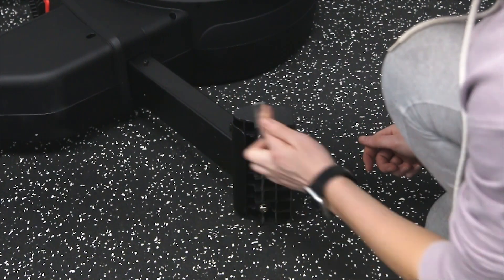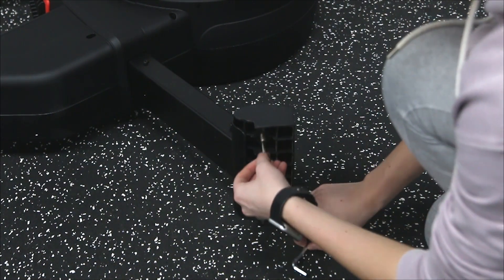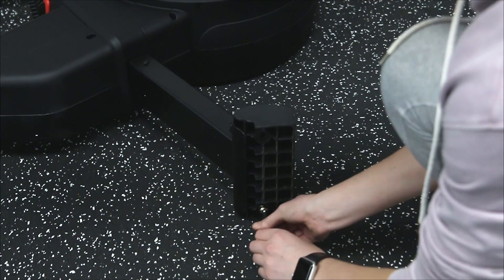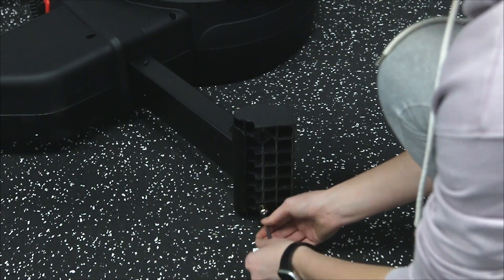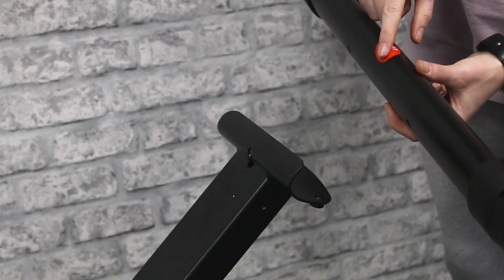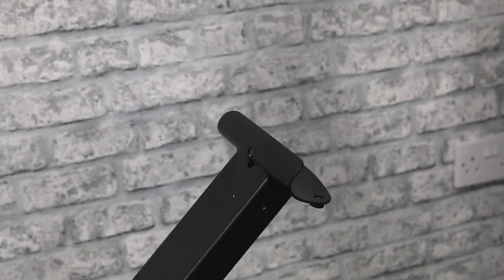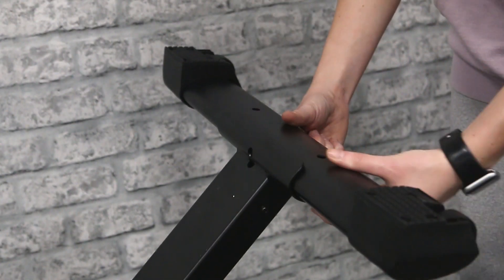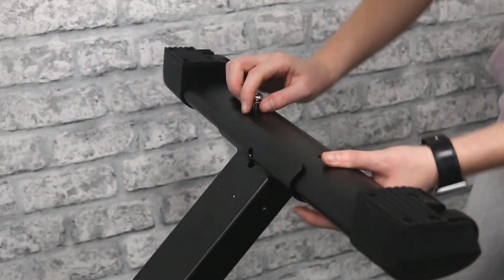When you begin assembling, start by removing the protective plastic block from the rear stabiliser and keep the bolts to one side. Then attach the stabiliser. The bolts removed earlier will need to be screwed in from underneath. Make sure the transport wheels are facing towards the back of the machine.